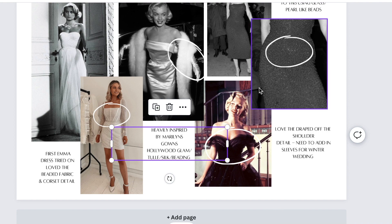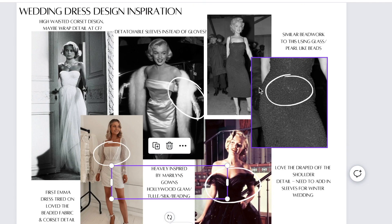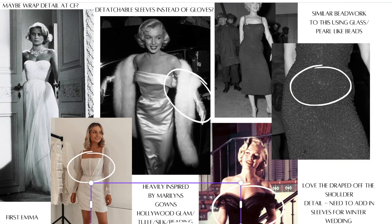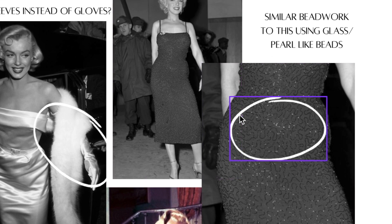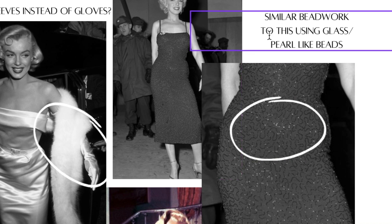I was toying between having just plain tulle or a hint of glitz and glamour. With it being a winter wedding, I felt I had to have some beadwork in there. This original dress she wore was actually purple, and when I zoomed in I saw this gorgeous continuous beadwork. I thought this was perfect for a subtle hint of glamour - I didn't want anything too heavily sequined. I really wanted to focus on using glass and pearl-like beads.